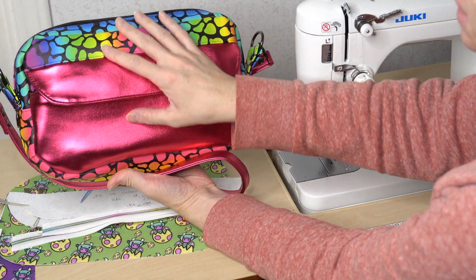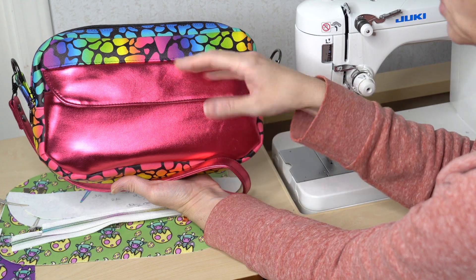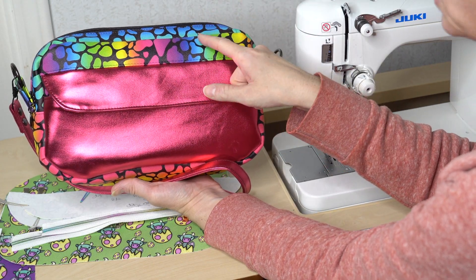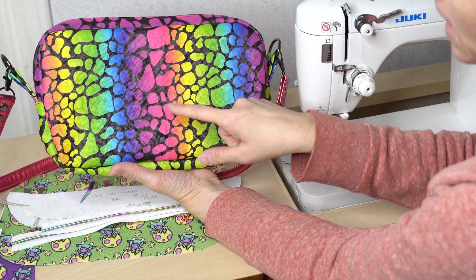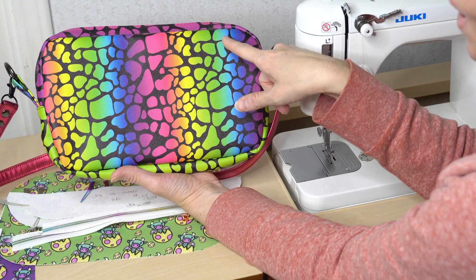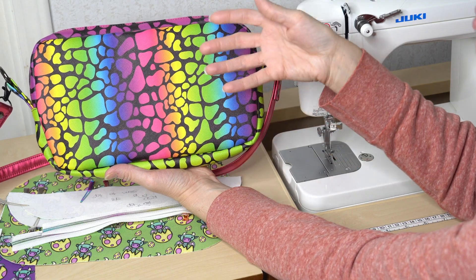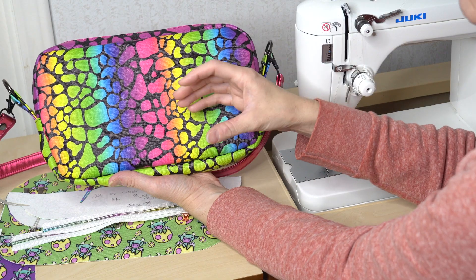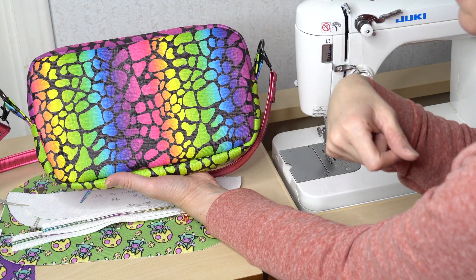The next thing I want to talk about is the front. This front has a lot of pieces to it. But just so you know, if you just wanted this shape, you could make this crossbody very simple — just cut out four of your back pieces and you could have a very simple bag. A lot of these features are extras. The designer put a lot of nice design features in this bag, but you can keep it simple if you want.